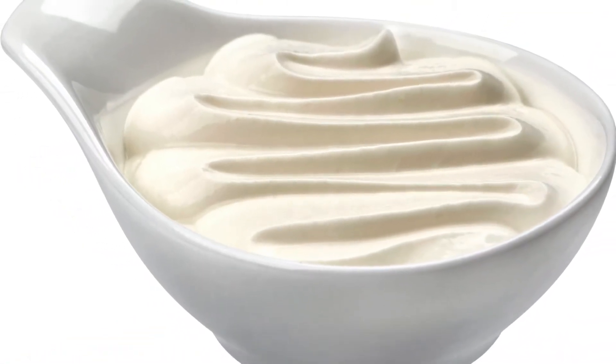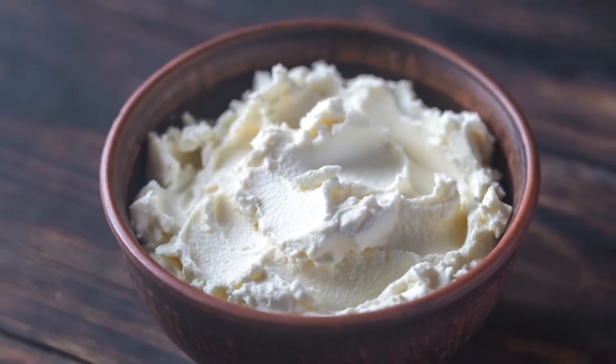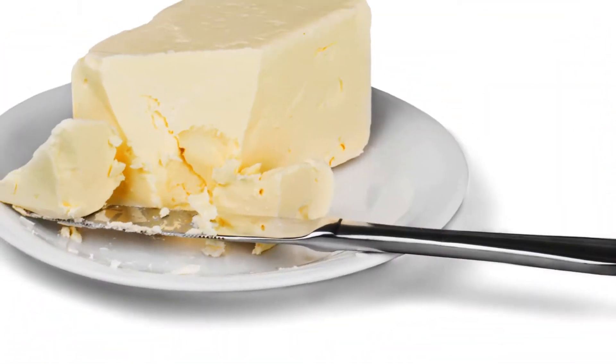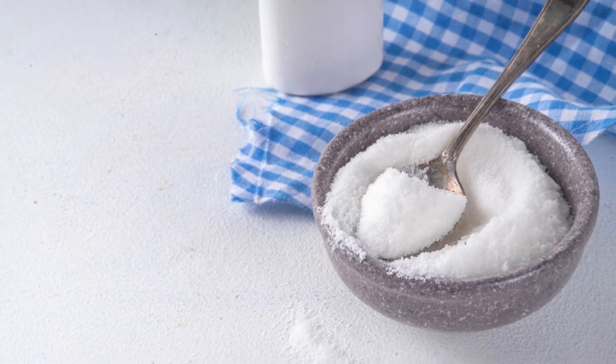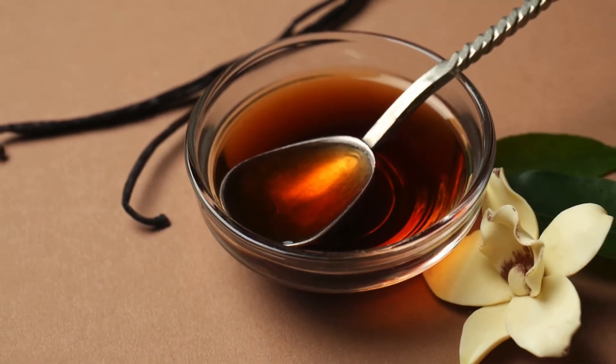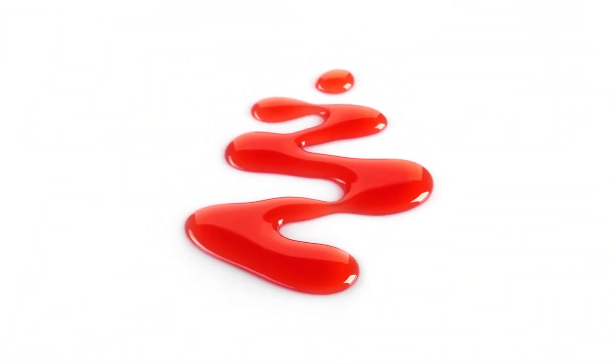For the cream cheese frosting (optional): 4 ounces cream cheese, softened. 2 tablespoons butter, softened. ¼ cup powdered sweetener. ½ teaspoon vanilla extract. A few drops of red food coloring.